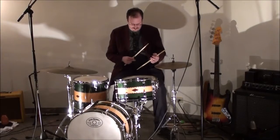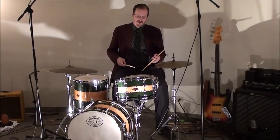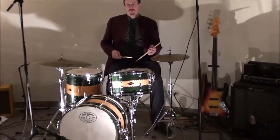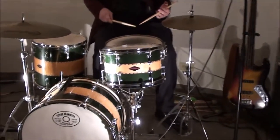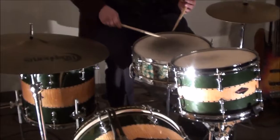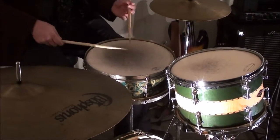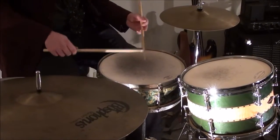The basic first step that you start out with is just boom chick, boom chick. If you look at the snare drum here, start with right, left, right, left — taking 8th notes: 1 and 2 and 3 and 4 and.